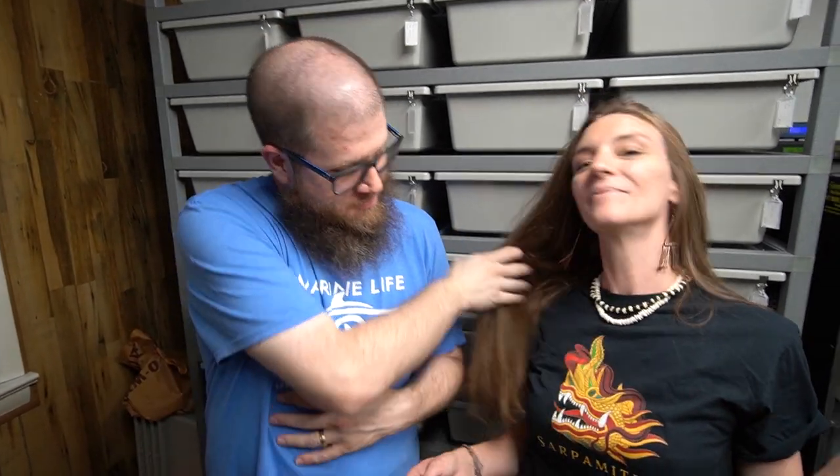Alright guys, this is going to be another video in our care series that we're doing with Sarpometra. Our buddy Matthew Moe — thank you so much for sending Mel, my wife, a shirt. Thank you, Matt, it's awesome. Today we're going to be doing file snakes from West Africa, so stay tuned for that. You know how much we love file snakes. Hit the like button.